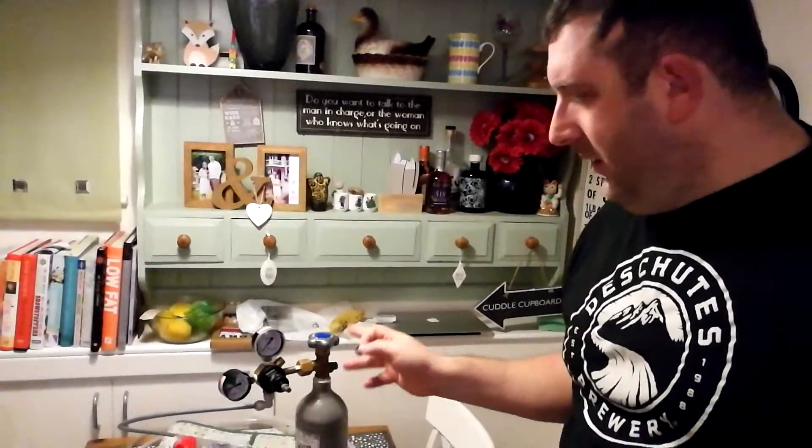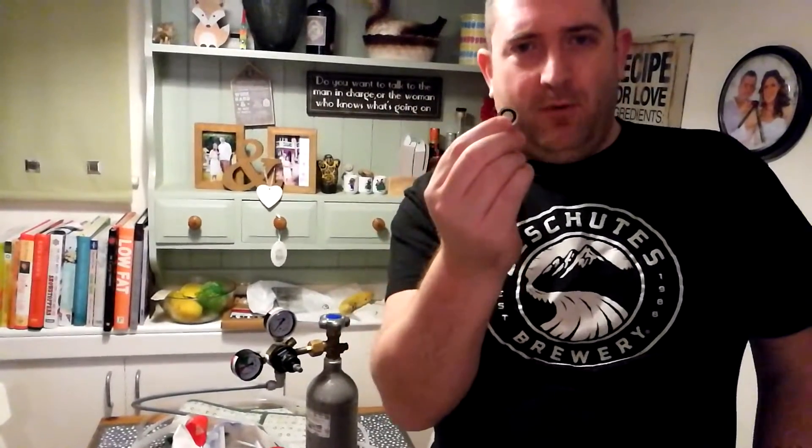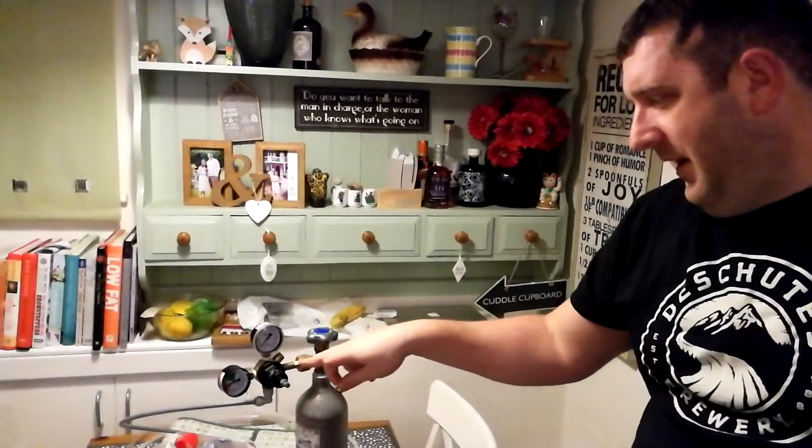After intense googling one evening, I found out this is a dowty washer. Now for regulators like this one — don't know if they'll be different from others — you need an M12. I'm gonna post in the description the link to the eBay set where I found one, so I've just refit it now.